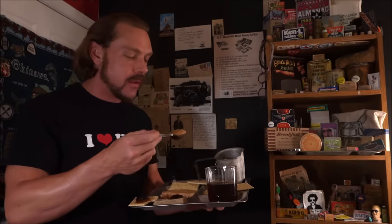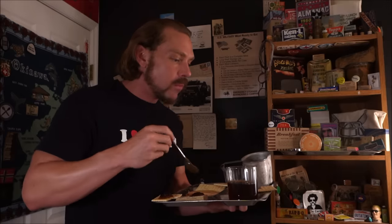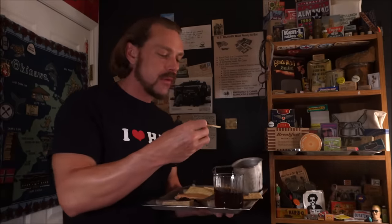Not bad, tastes normal for the most part. No bitterness, no numbing or anything like that — it is on point. Let's follow it up with a nice apple jelly on a cracker.